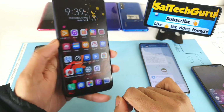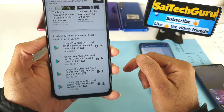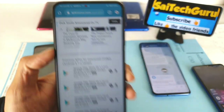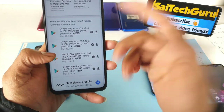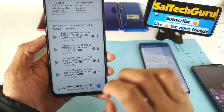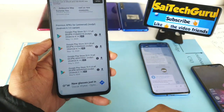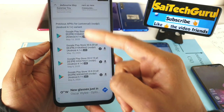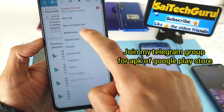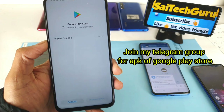There is a link in the description to a website called APK Mirror. Just type 'Google Play Store APK Mirror' in Google Search and you'll get the link directly — no need to search further. It will take you to the APK Mirror website. Download the latest version of the Google Play Store from there. I've already done this, so let me open the download folder — here is the latest Google Play Store APK.